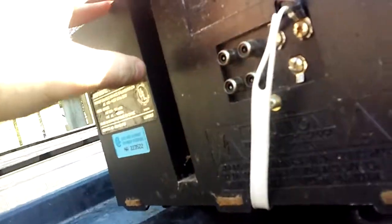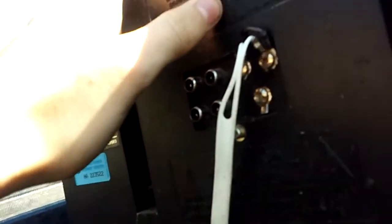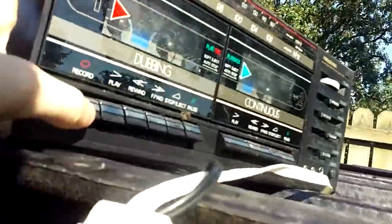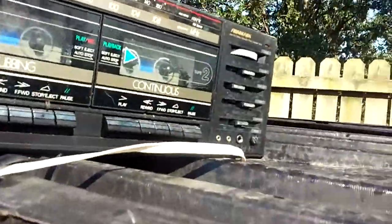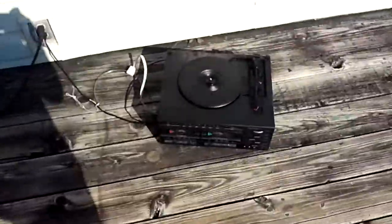Turn around — you got anything? Yeah, you got some stuff — TV stuff, 300-ohm TV hookups and other stuff like that. I've never seen hookups for a 300-ohm TV before, believe it or not. But yeah, let's check this thing out.